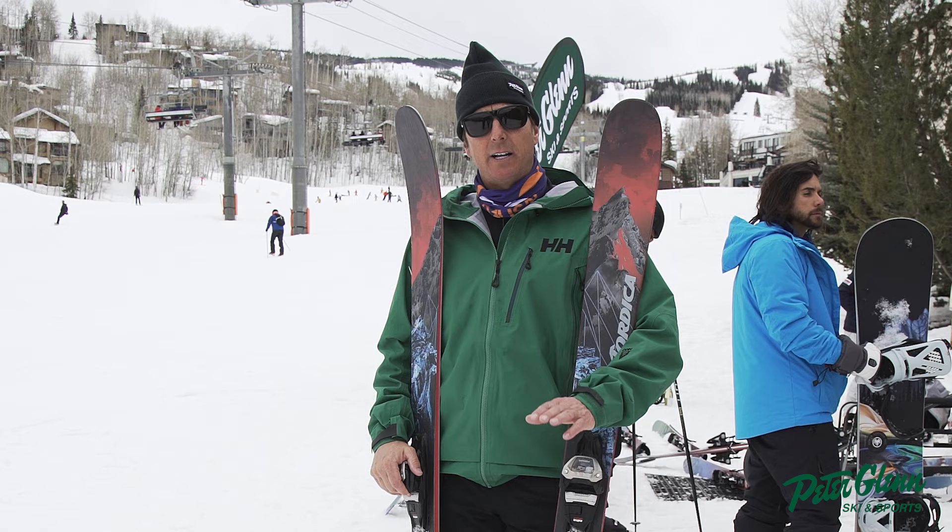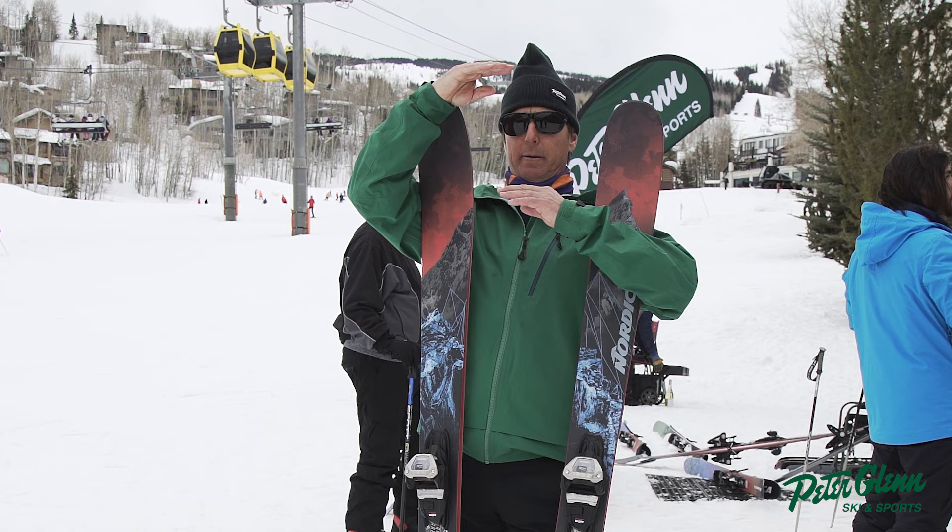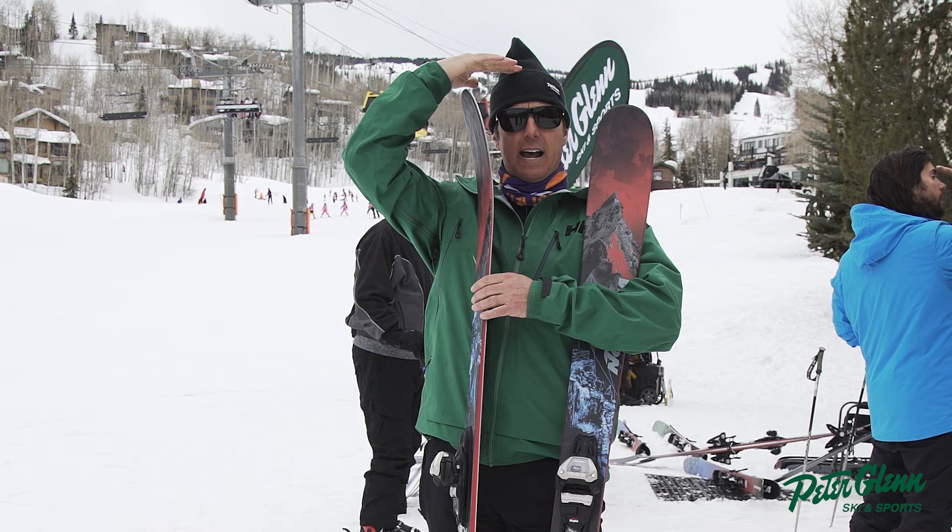So that would be my biggest advice to you. My friends always tell me they bought their skis too short, especially when you start to get into a 100-plus underfoot. Go a little bit longer. Don't be afraid to go over your head. What I try to do is think about where the rocker starts at the top of my head, because you're not going to notice it in the pow. Your ski can never be long enough in the pow.